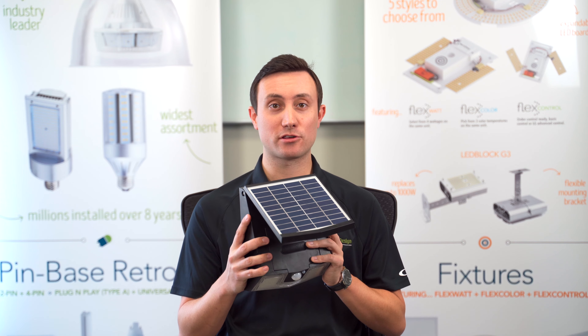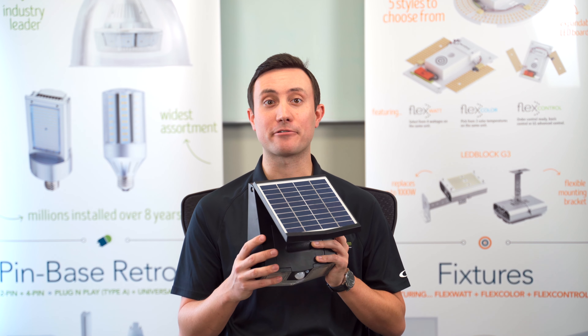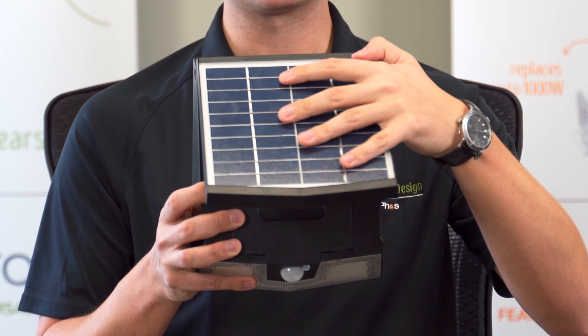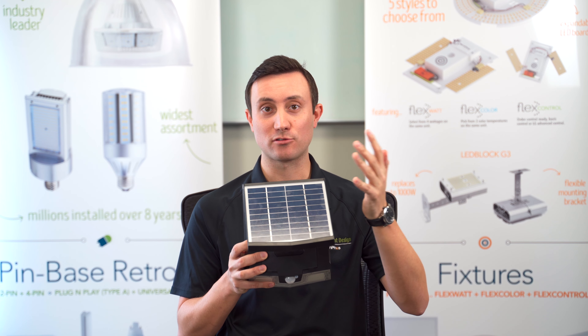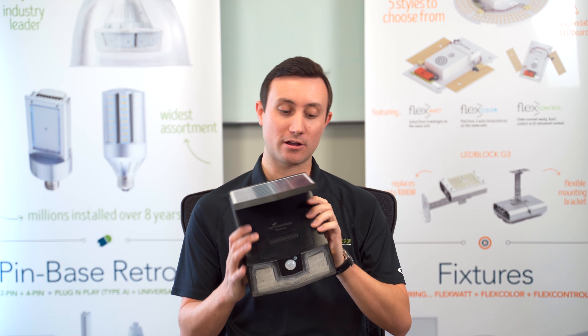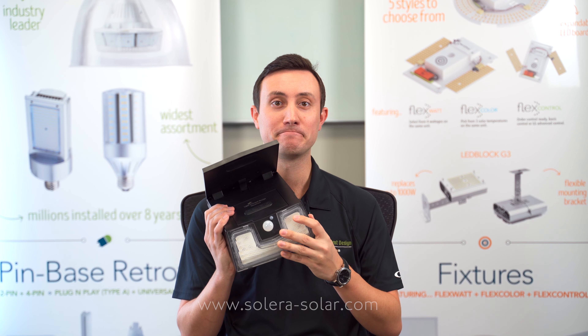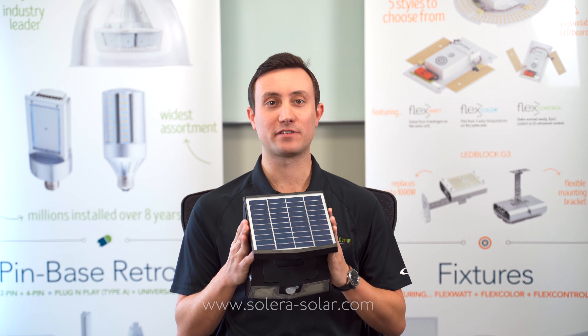You get three operating modes to choose from if you would like to extend the battery life between charge cycles. The photo cell is built right into the panel itself so the unit knows when to turn on and off. We also include a motion sensor so you can adjust the light levels accordingly. For more information, please visit our website.